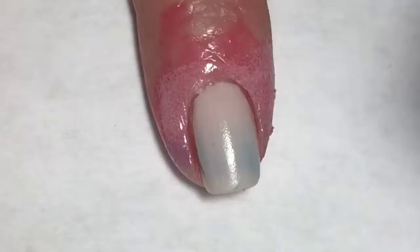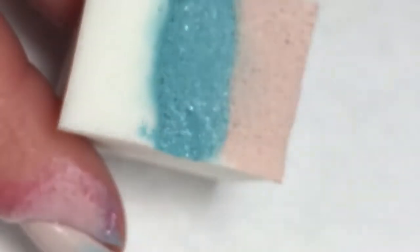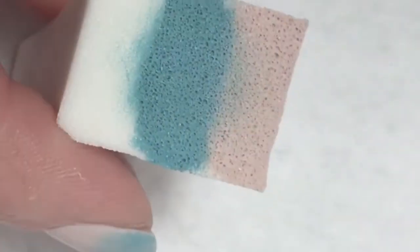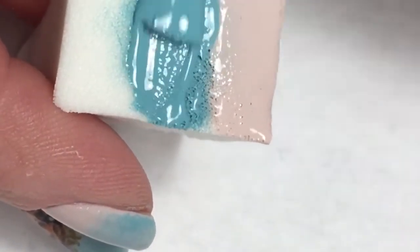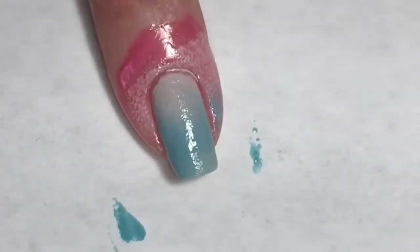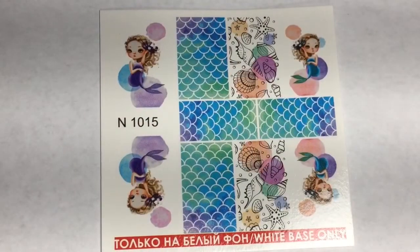Now just using a pair of tweezers to pull up that latex tape. I'm going to do this same sponging on the other two nails that I have wrapped with the latex tape - that would be my pinky and my pointer finger.